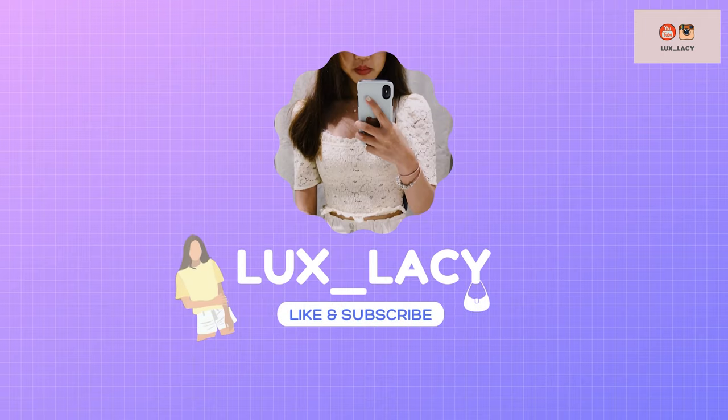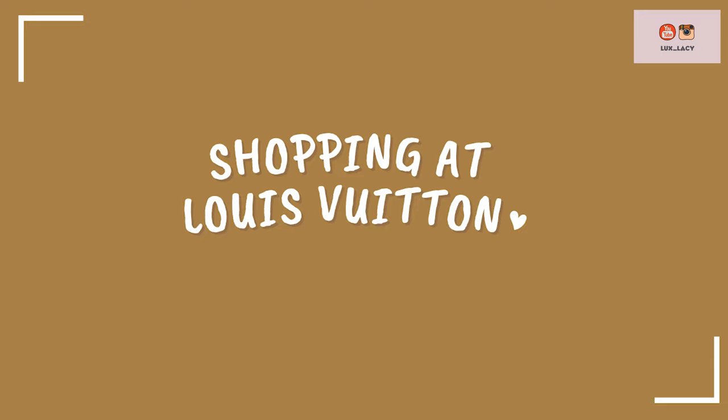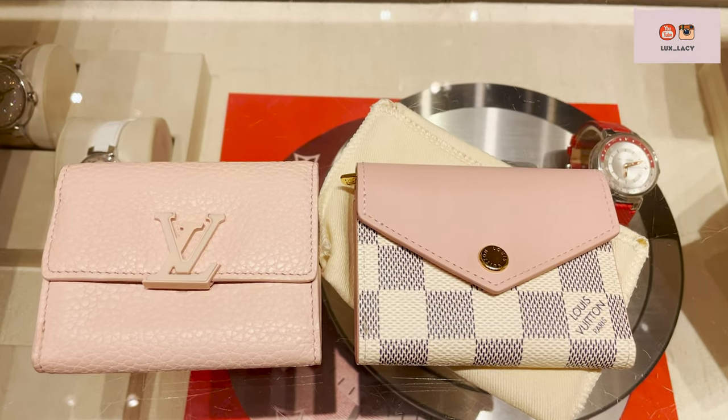Hello everyone, welcome to my channel. Today I will be unboxing an item I got from Louis Vuitton. Watch on if you are interested.